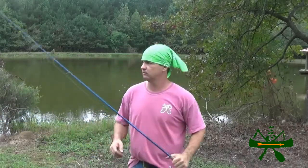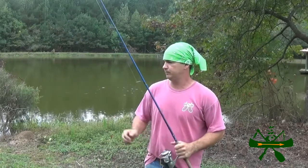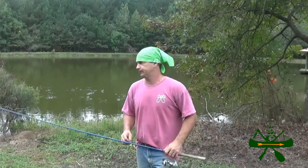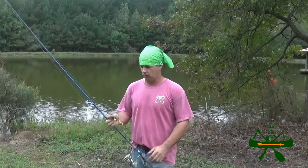Alright folks, today we got our bass rigs out. We're over here at my pond that belongs to my father-in-law and we're going to try to catch a few bass. This pond is overstocked with bass. When I first started fishing it about 10 to 15 years ago, we were catching anywhere from five to seven pound bass occasionally. Now you never catch anything over two and a half, maybe three pounds at the best, but you can catch them all day long.